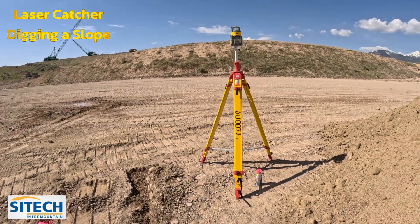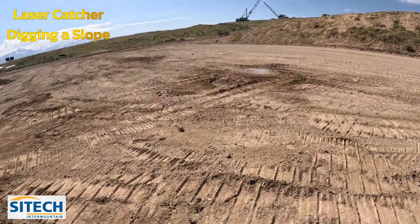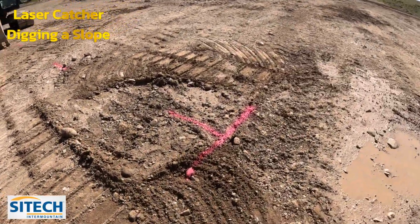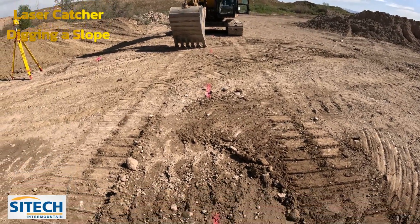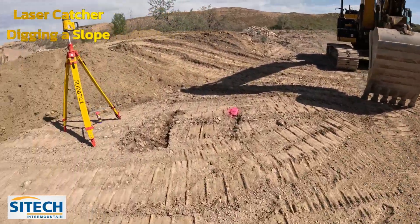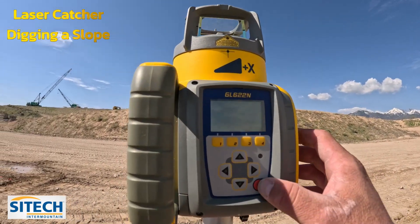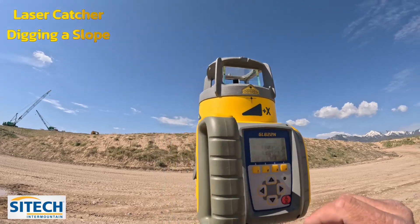Welcome back to Sight Tech Intermountain Earthworks training videos — excavator with laser catcher. In this training video we're going to show you how to dig a slope with your excavator using the laser catcher, progressively going deeper. I've got a starting point and an alignment for my pipe. We need to cut it at a two percent, progressively getting deeper. You need a sloping laser with a Y-axis on the side and an X-axis here.